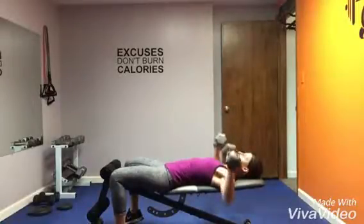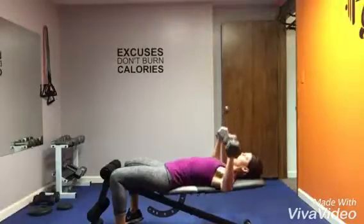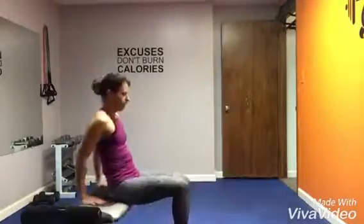Dumbbell chest press: squeeze the pecs together as you bring the dumbbells above the mid chest. Back is connected to the bench.